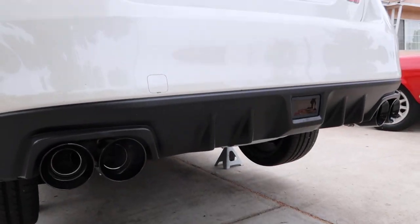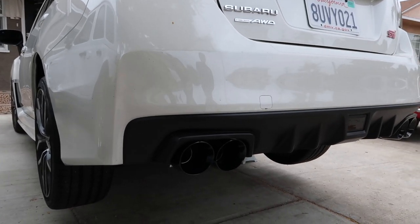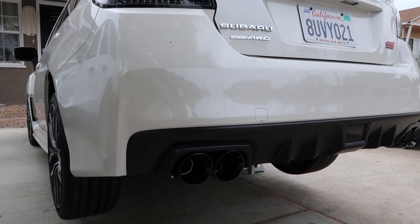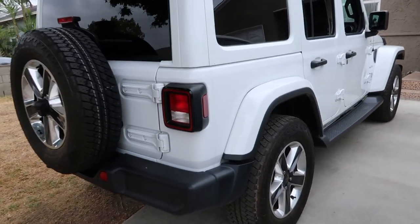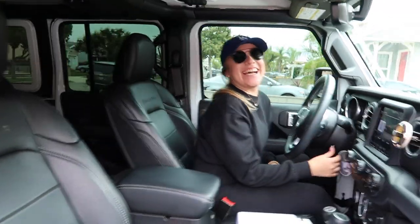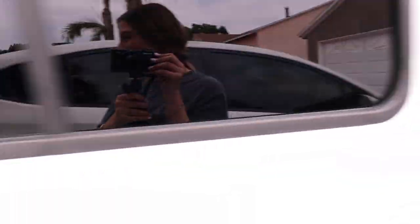Let me go ahead and turn it on so you guys can hear it. Oh — and now for some revs. Just kidding, that's my sister's Jeep. Shout out to her. Her car sounds so stock — thank you.